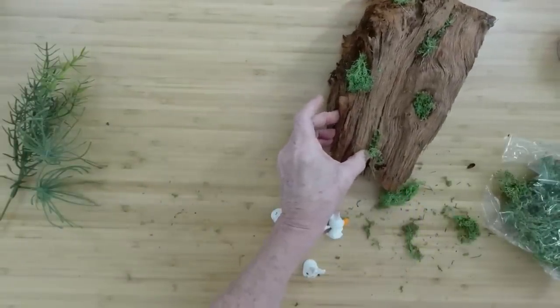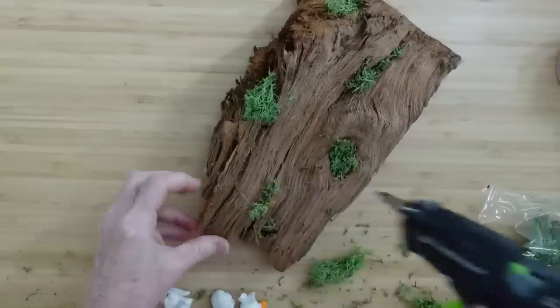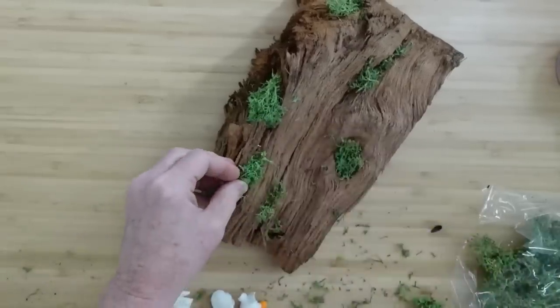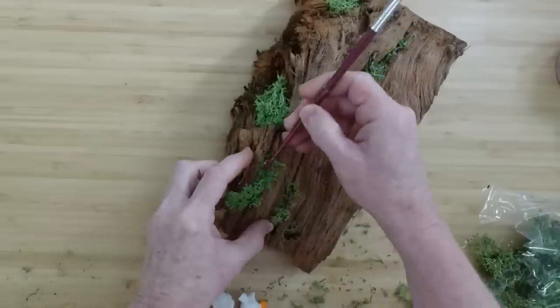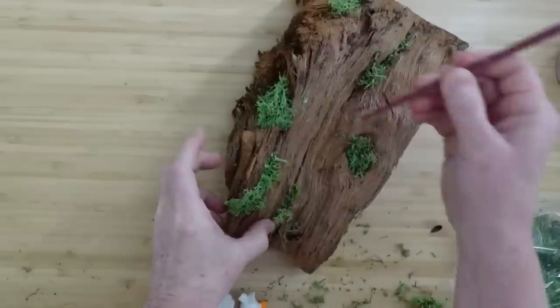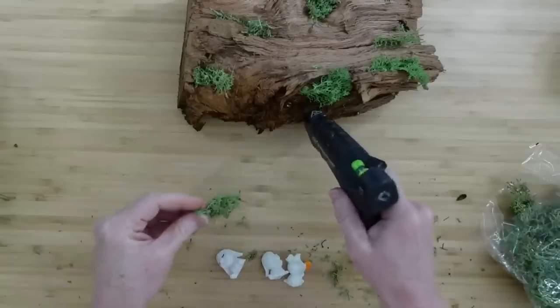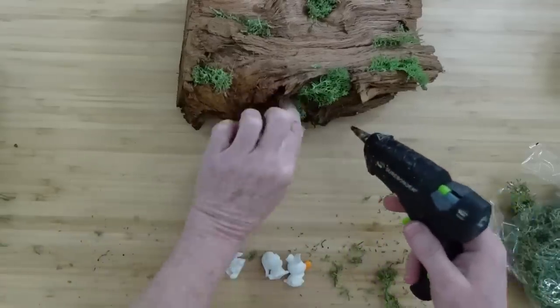I guess you could call me a tree hugger — that wouldn't make me mad. I love trees. All kinds of trees. Love to see the wind blow, love to see the leaves fall, love to see the leaves blooming, and the flowers blooming on trees. Love wood, love the texture — it's just beautiful and earthy. The trees protect our planet, they give us shade, they help with soil erosion. Trees are just awesome, not to mention all the little bugs and critters that live in trees — stunning.